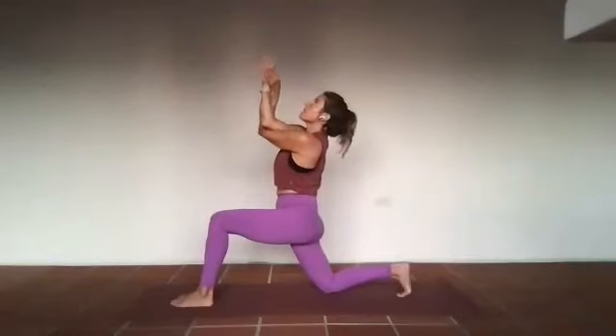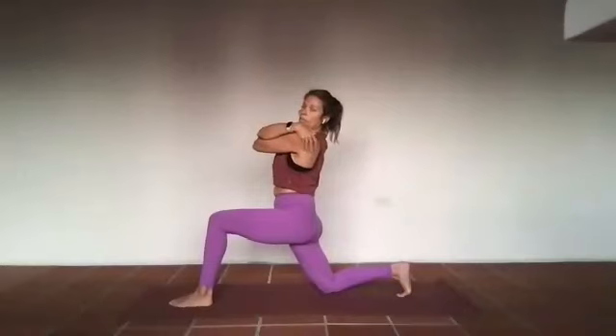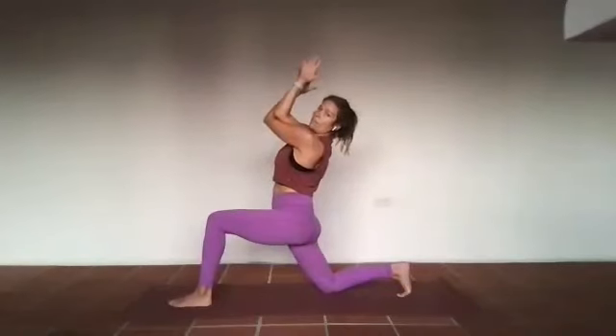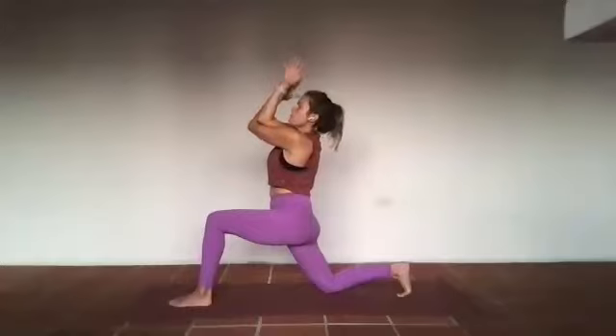Inhale lift up to the heart — if you've got hands on shoulders, elbows are rising. Go back to the hands for three and two. Then we'll open up — right arm reaches forward, left arm reaches back. Three — in and out through the nose. Two.